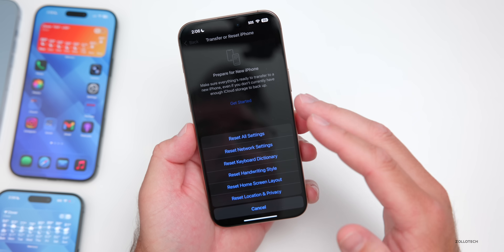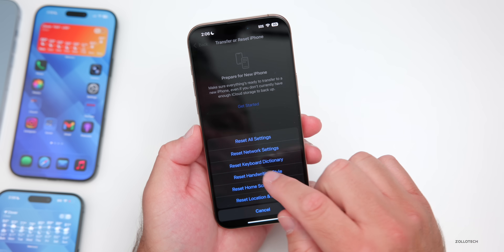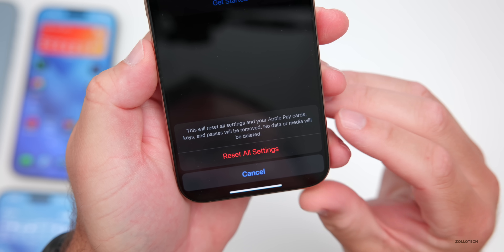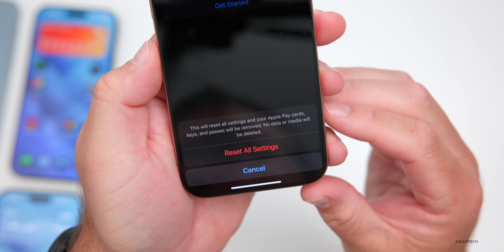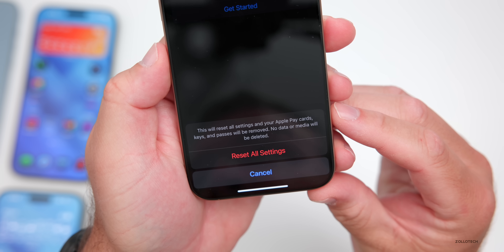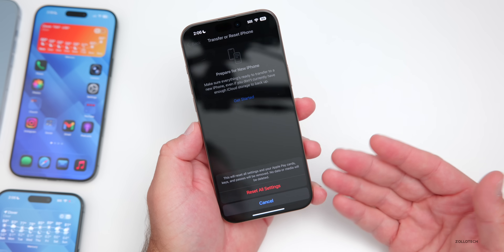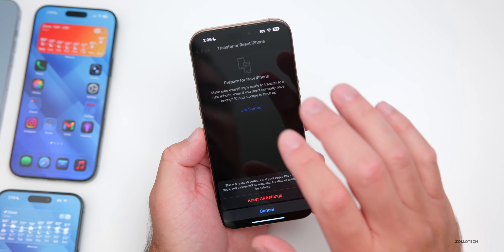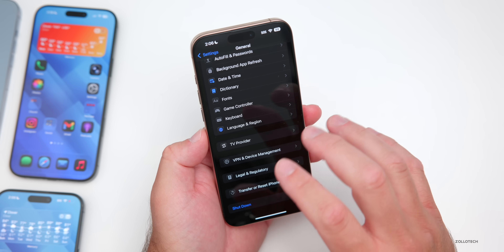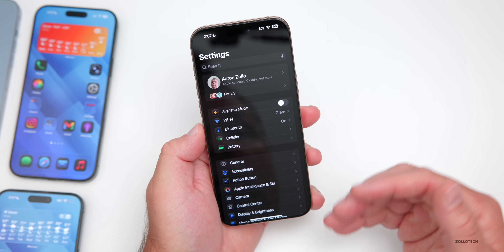Resetting network settings can resolve issues with connecting to Wi-Fi and networks, but again I'd only recommend this if you're having issues, as you will need to re-enter some information. If you go to Reset All Settings and enter your passcode, you'll get multiple warnings. It says this will reset all settings and your Apple Pay cards, keys, and passes will be removed, but no data or media will be deleted. I wouldn't recommend this to everyone — keep that in mind.